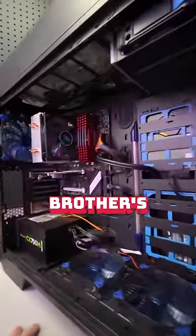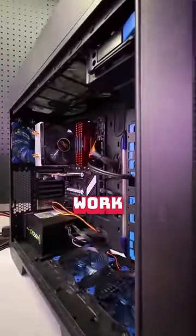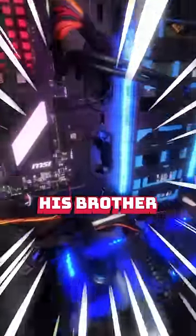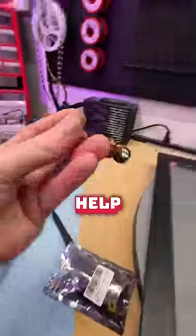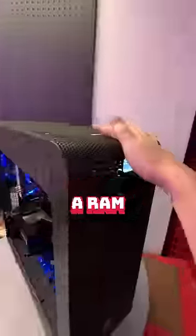He said he recently shipped the computer from his brother's place and since it got here, it didn't work. Look at these tubes — his brother was for sure on PC Master Race. But it wasn't posting, so we plugged in this old BIOS speaker to help us figure out what could be going on. We were getting a RAM error.